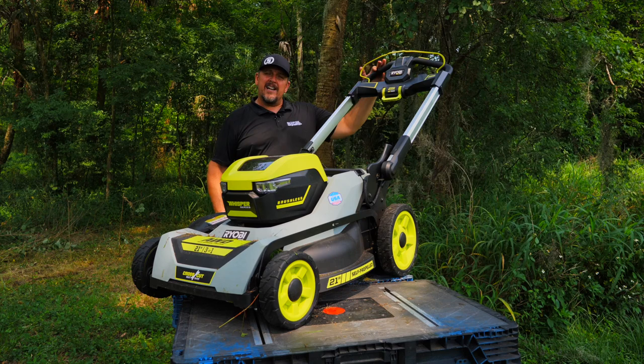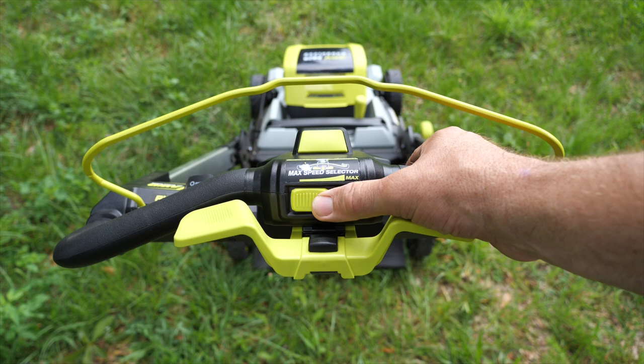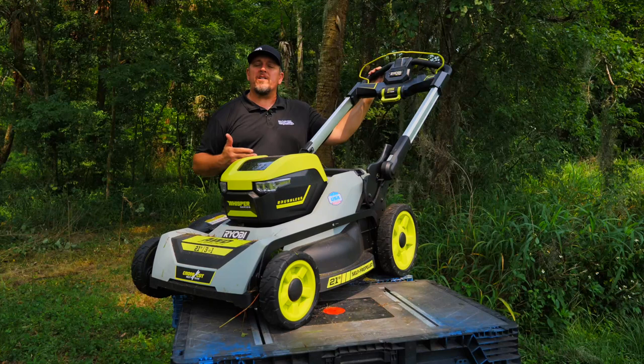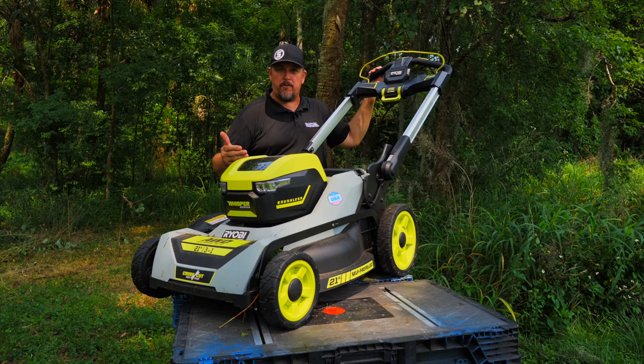One more negative: it doesn't go quite fast enough in self-propelled mode. I'm 6'2" with long legs and I typically walk faster than most — it just doesn't go as fast as I want it to. Is it a comfortable pace? Sure. Will it get the job done? Absolutely. But if you're looking for something that moves really fast in self-propelled mode, this lacks a little bit there in speed.